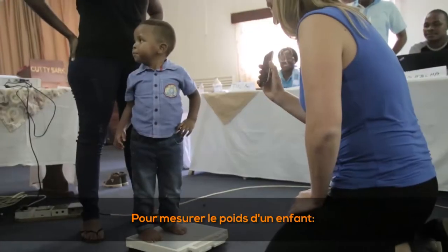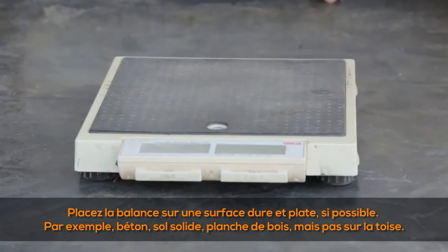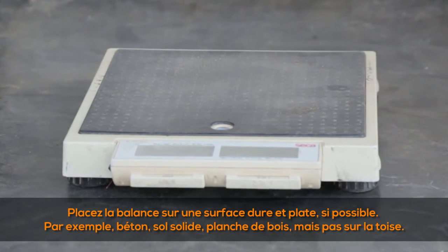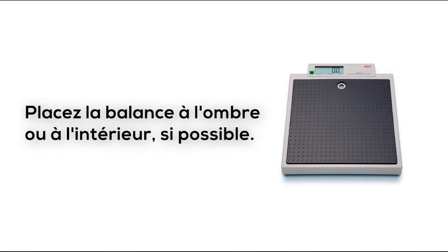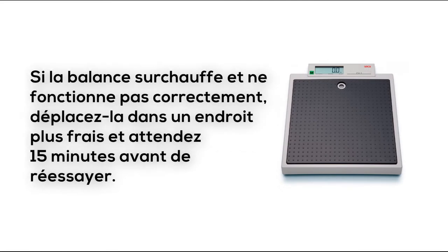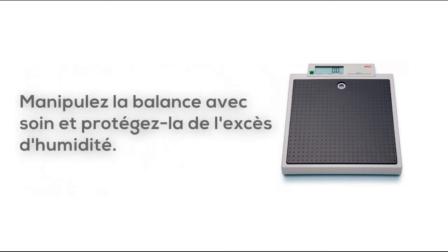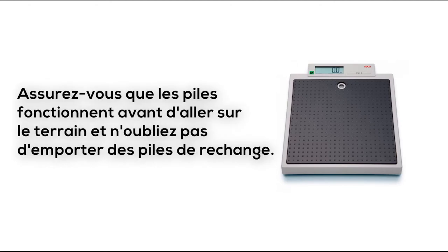To measure the weight of a child, place the scale on a hard and flat surface if possible — for example, concrete, solid ground, or a wooden board, but not on the height board. Place the scale in the shade or indoors if possible. If the scale overheats and does not work properly, move it to a cooler place and wait 15 minutes before trying again. Handle the scale with care, protect it from excess humidity, and ensure the batteries are working before going to the field. Carry a spare set.